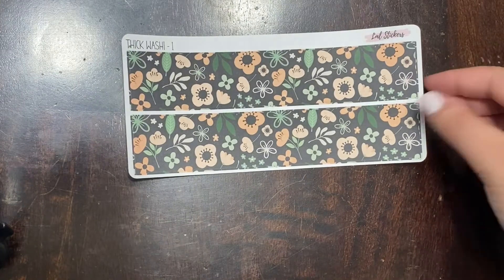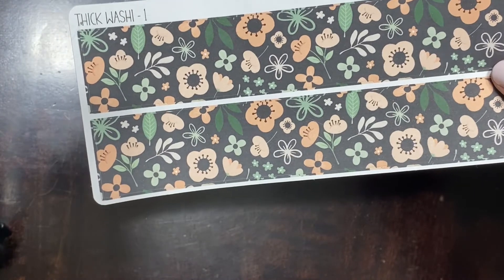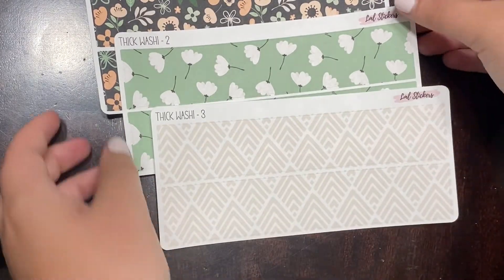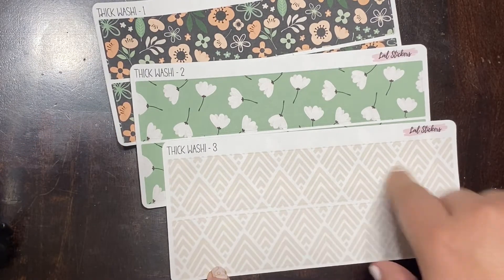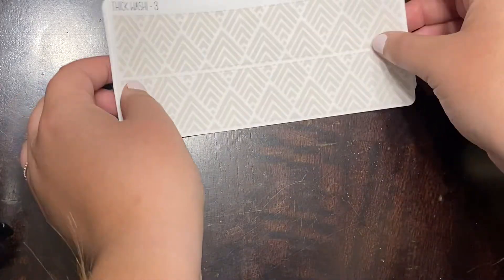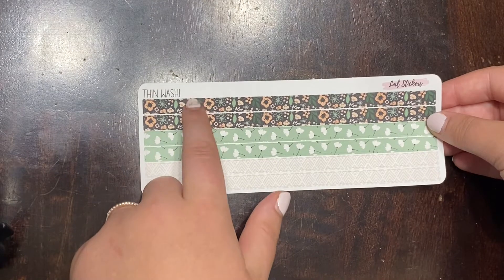And then I'll show you our washis now. So this is our washi one, and as you can see, this is kind of where I've pulled all of the peach from. So there's one, two, and three — here are our three washis for this month. I absolutely love these all together. Those are our thick washis, and then of course we've got our thin washis to match. You do get two of each, so you get six total.